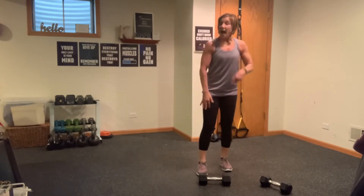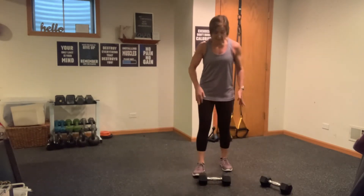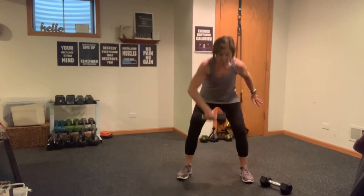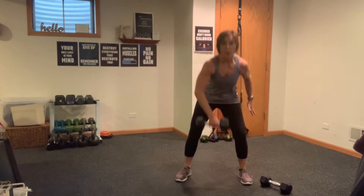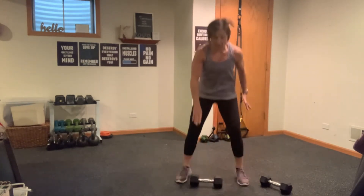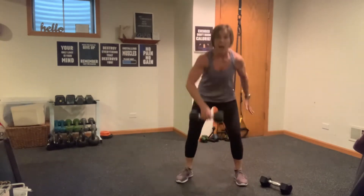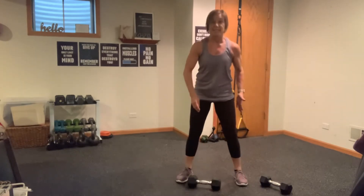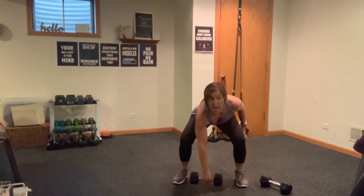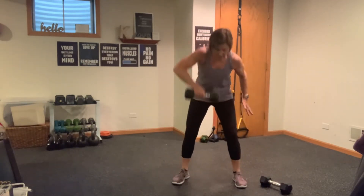High pull, hop — put the weight down in between each one. Get ready in three, two, one. High pull, drop and hop. High pull, drop and hop — watch that head and neck. High pull, drop and hop. If you don't want to hop, take the hop out — you can just stand here. You always have options. Remember, you're leading with that elbow.